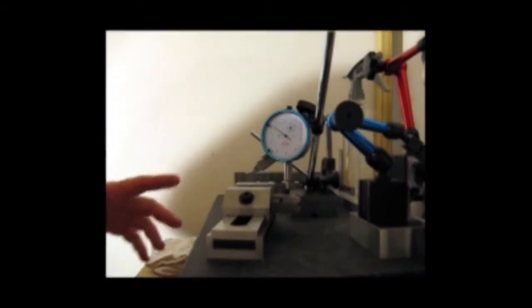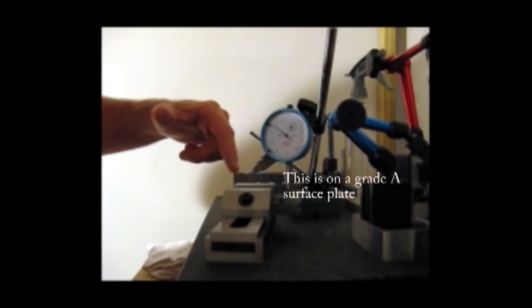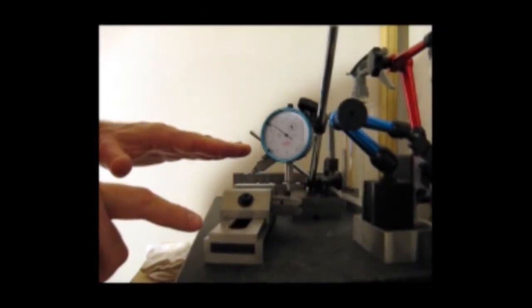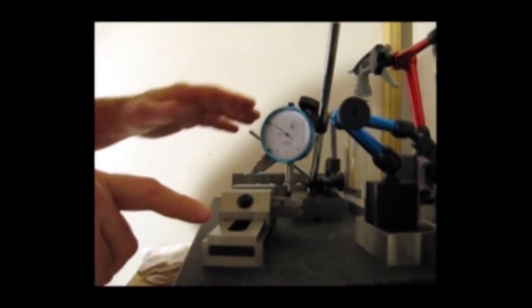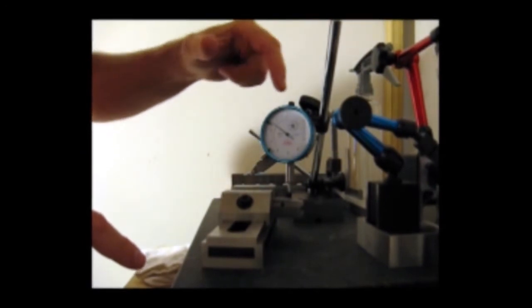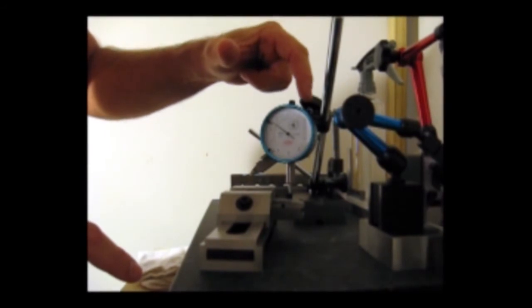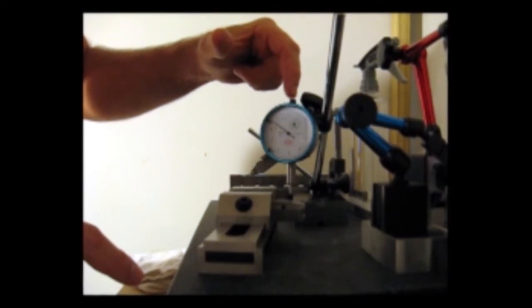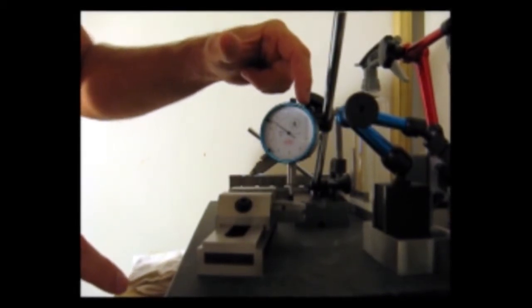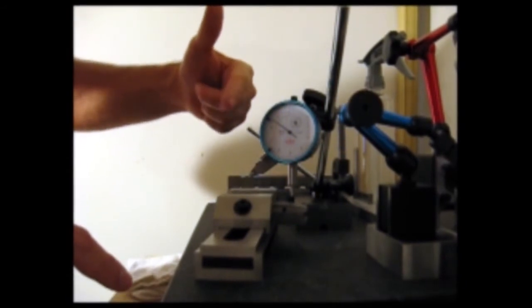I'm going to do a sweep of a stock 10/22 Ruger bolt. I have a bolt set up in a precision vise, flat and parallel as if it were in firing position. This is a tenths indicator — each number on the dial indicates one thousandth of an inch, and that is divided into tenths. So as you move from 0 to 1, you can see by the ten-thousandth of an inch the amount of difference in the surface of the bolt.